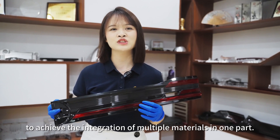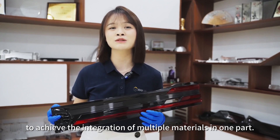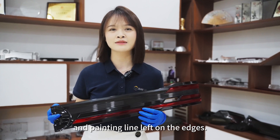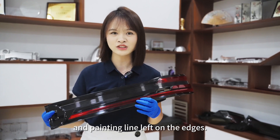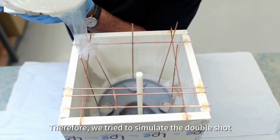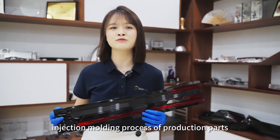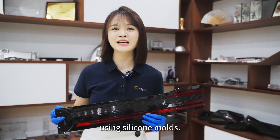This makes it impossible to achieve the integration of multiple materials in one part, and there may be marks of glue and painting lines left on the edges. Therefore, we try to simulate the double shot injection molding process of production parts using silicone molds.